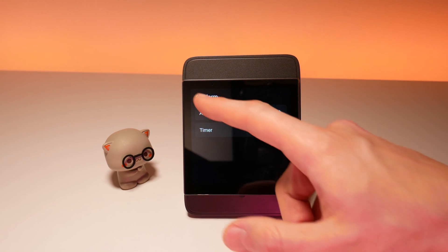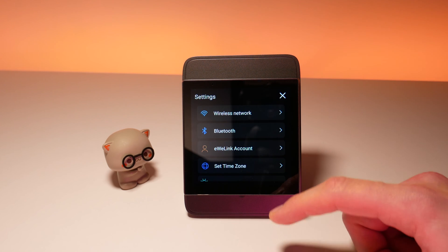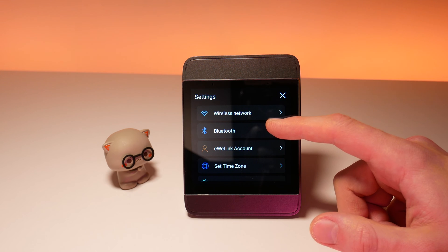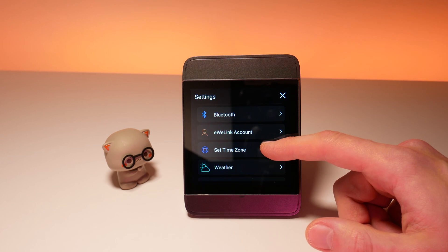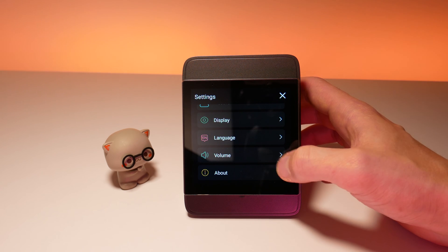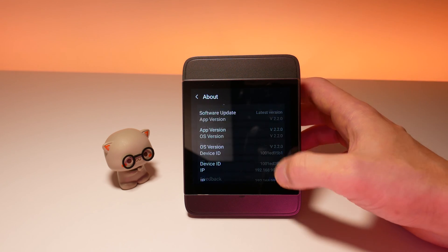Setting alarms and timers is also possible. In the settings you will find a bit more options like changing Wi-Fi networks, pairing Bluetooth devices — for example speakers — seeing your linked account, and all other general settings like system info. Pretty much like in a smartphone.